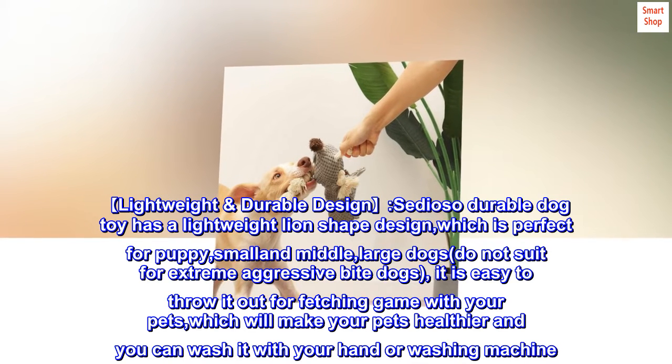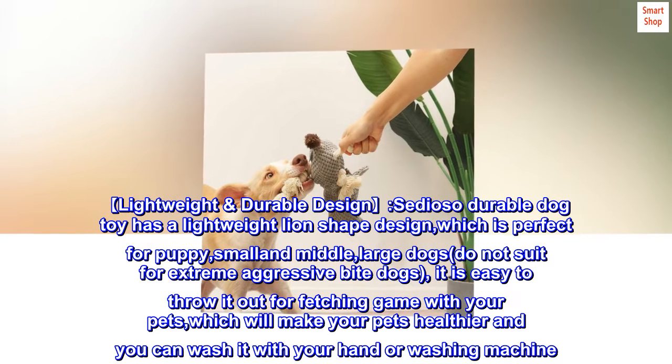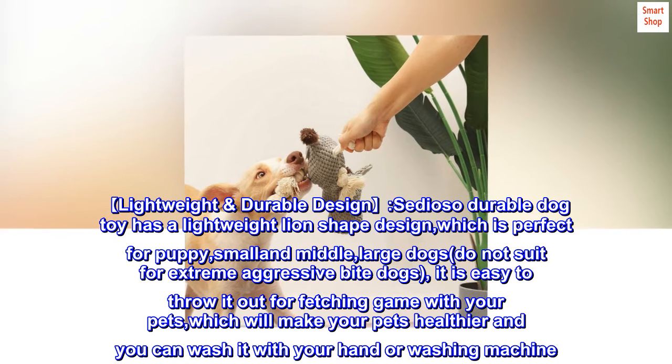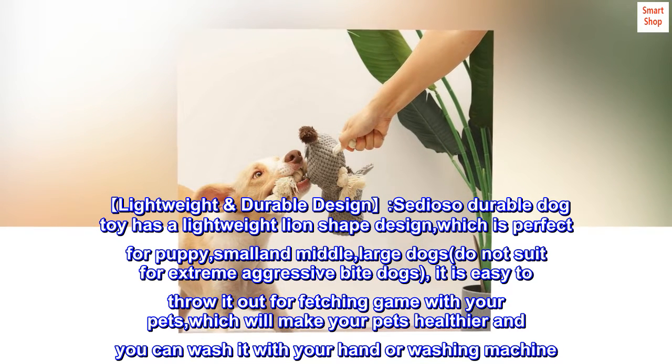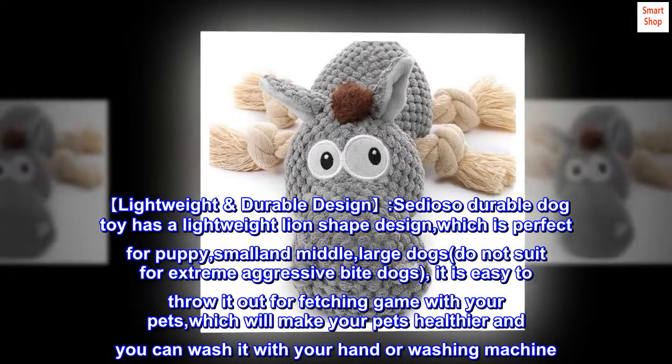Lightweight durable design. Cidioso durable dog toy has a lightweight lion-shaped design, which is perfect for puppy, small, middle, and large dogs — does not suit extreme aggressive bite dogs. It is easy to throw out for a fetching game with your pets, which will make your pets healthier, and you can wash it by hand or in a washing machine.